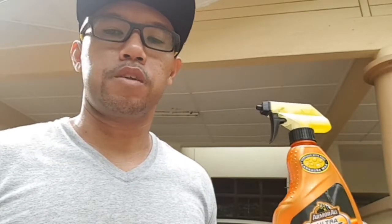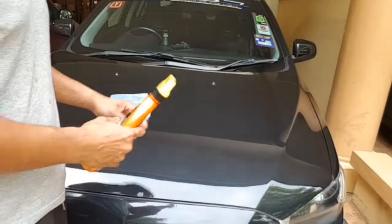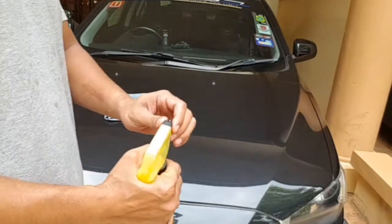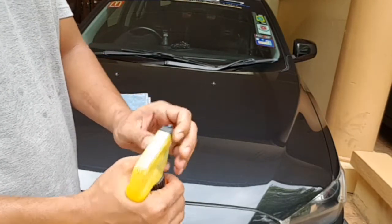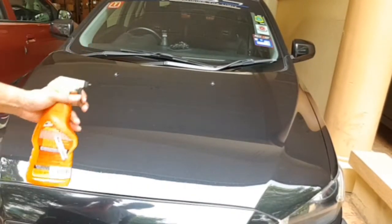If you haven't washed or waxed your car before, it won't work as well. It's very easy to use — I'll just do a little demo. Just shake it a little bit, turn the knob from off to the on position, and then all you have to do is spray it.